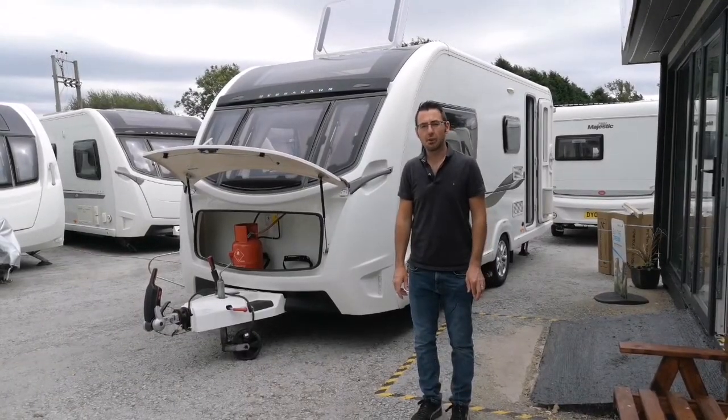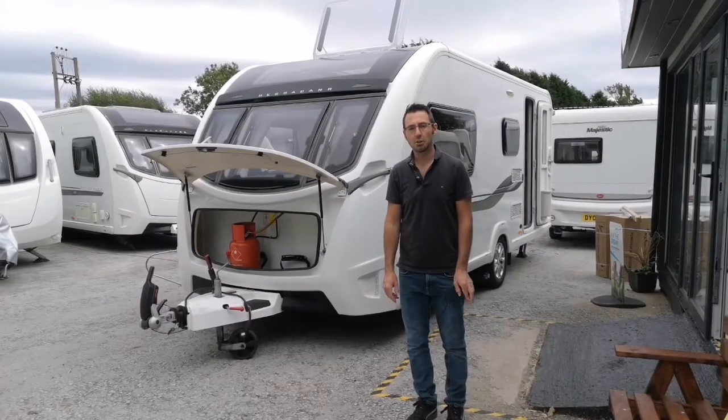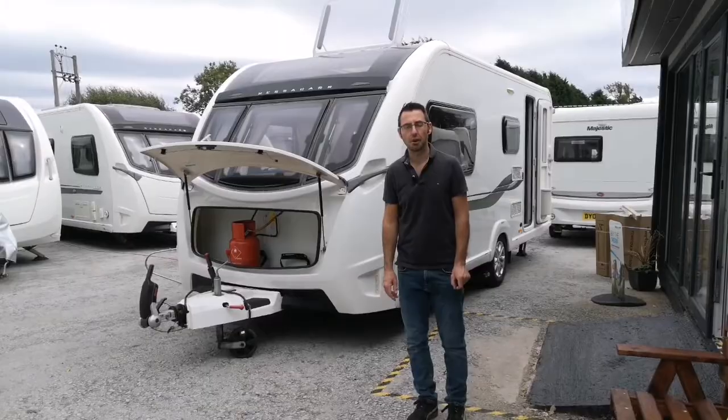Today we're doing the BetterCar 525 handover and setup guide. We're going to show you where everything goes and how to set up the BetterCar Cameo 525.